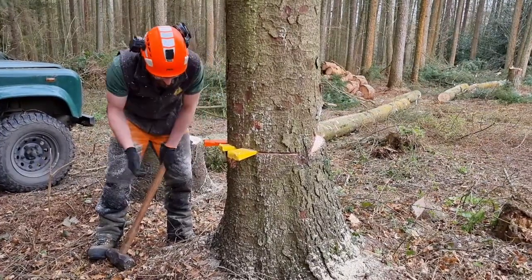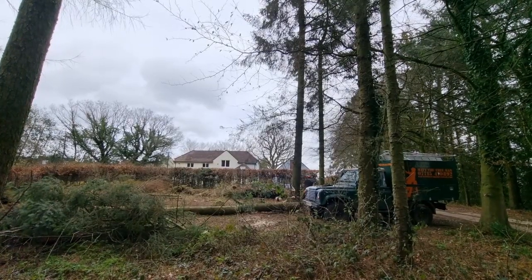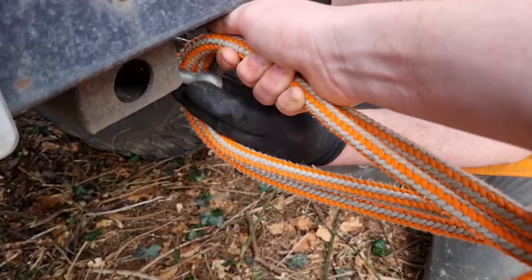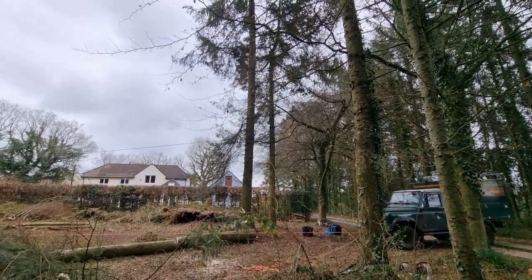This cluster of two spruces and one beech proved a challenge, and in hindsight it may have been better if I felled them all in one. All three were back leaners and were more tied together than I expected. The mistakes I made: I misjudged how tied together and back heavy the spruces were, and I didn't set the line high enough in the spruce to maximise my leverage.